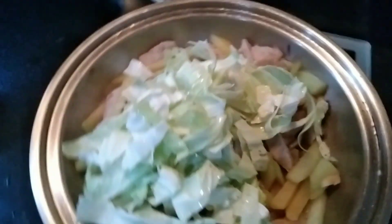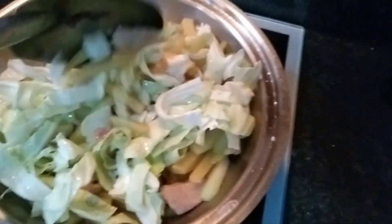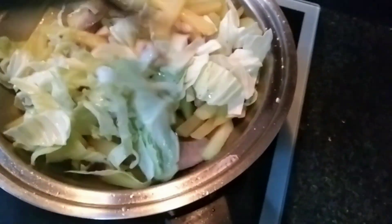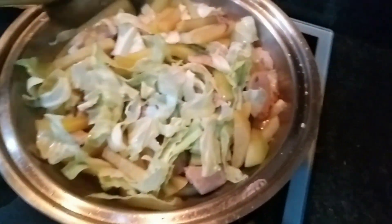May isa pa — ta-da! It's cabbage. Yes, cabbage. O diba, as in ano talaga guys, gulay na gulay talaga — sayote, potato, and then cabbage. As in o diba. Tapos yung pangsahog natin is fish ball.